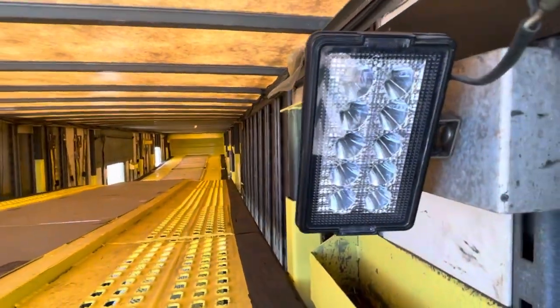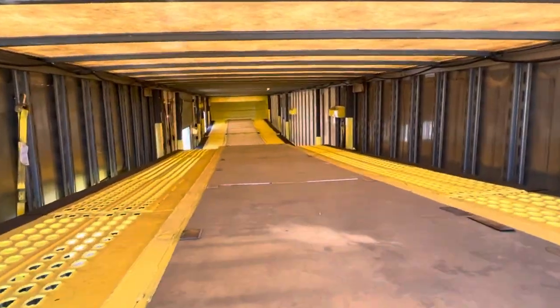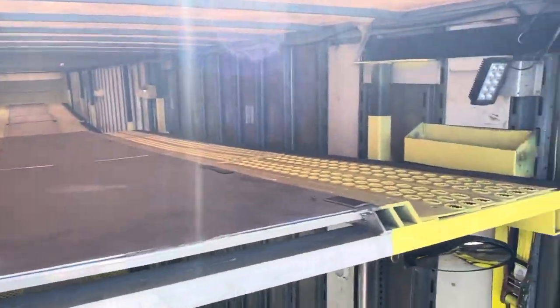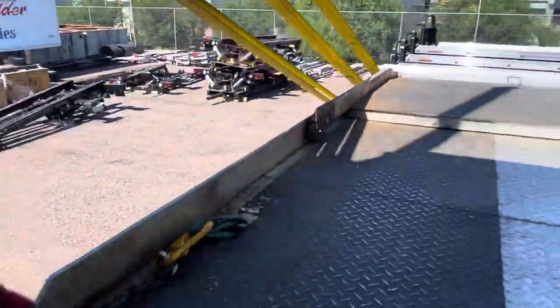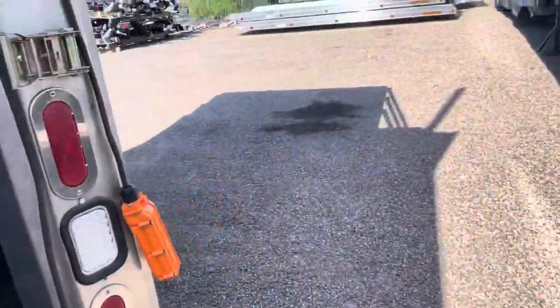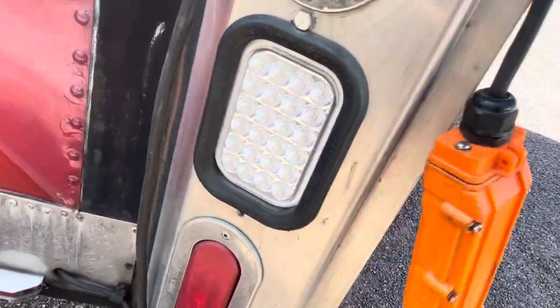I just had these lights put in for the rear when you're working. It looks very nice — this is the nicest looking trailer. Coming down slowly, and Mule is installing the wireless remote right now, so it's going to have a wireless remote. I also have these backup lights installed for going in reverse.